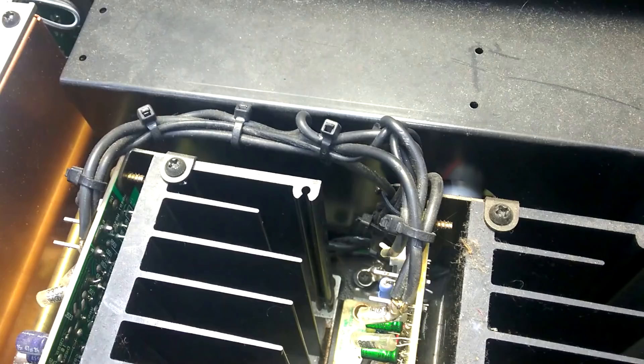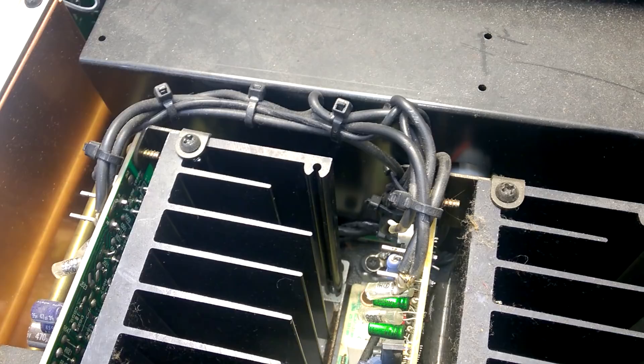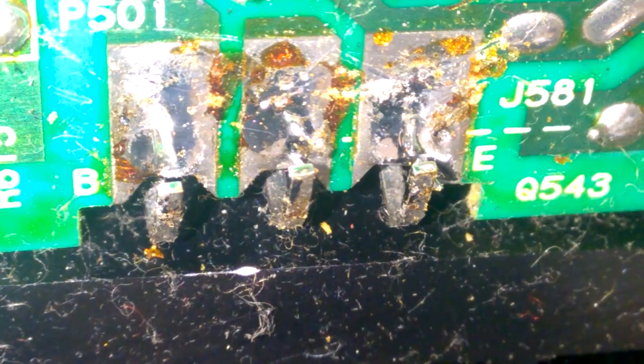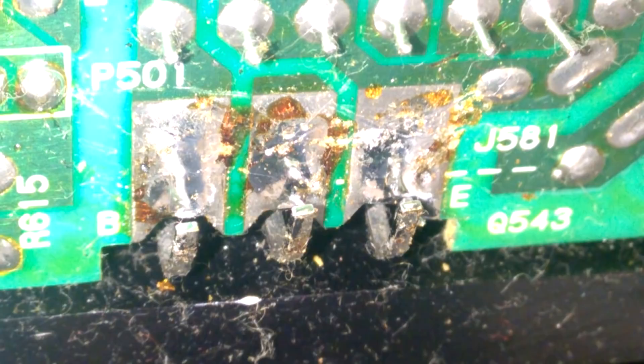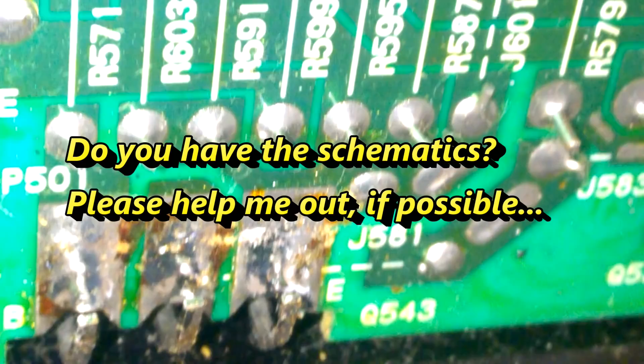The transistors have no fault, but there are still 62V DC on the output. I have disconnected all pins. I can't show it on the camera, but it looks like there is still a connection — but it's not. Trust me! Anyway, there are still 62V on every single pin, on every solder pad here. Why? What's wrong here? Do you have any idea? Please, let me know. Thank you!